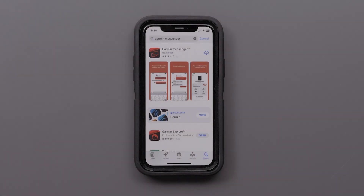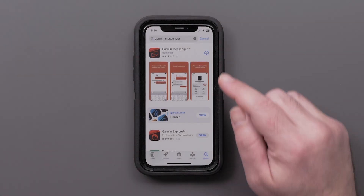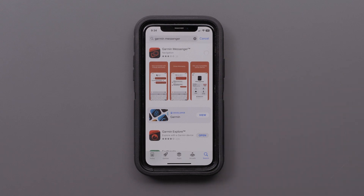First, you will need to download the Garmin Messenger app from the Play Store or Apple App Store. We will be using an Apple iPhone, but the process is similar between the different operating systems.